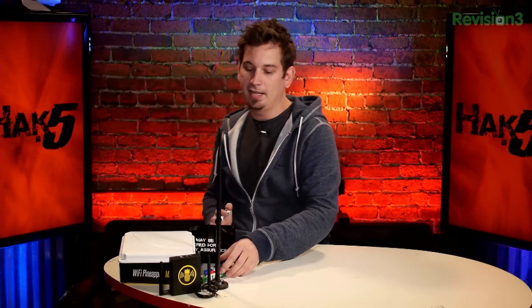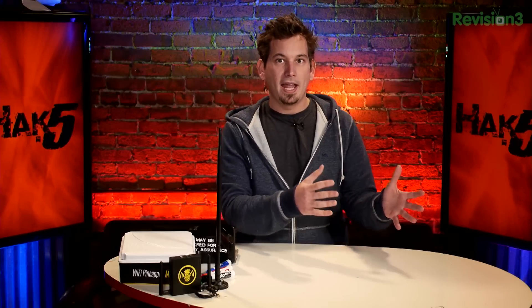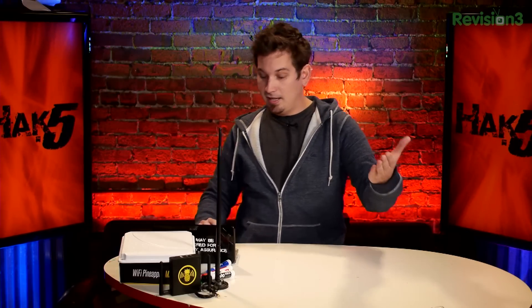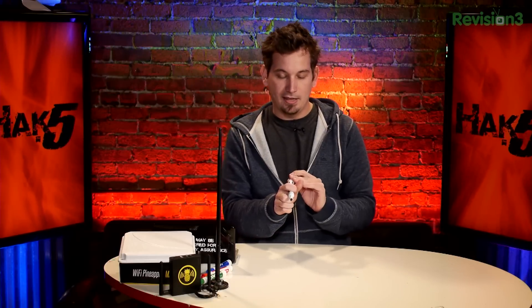I should preface this by saying that when we have this conversation, we're talking about here in the United States with the FCC. Depending on where you are in the world, your jurisdiction, it's all going to be a little bit different. The EIRP of the transmitter system — that's the radio and the antenna combined — is calculated by basically just adding the output dBm plus the antenna gain in dBi. So your typical base station with a 30 dBm radio and a 6 dBi gain antenna will have a total EIRP of 36 dBm, which is one watt.